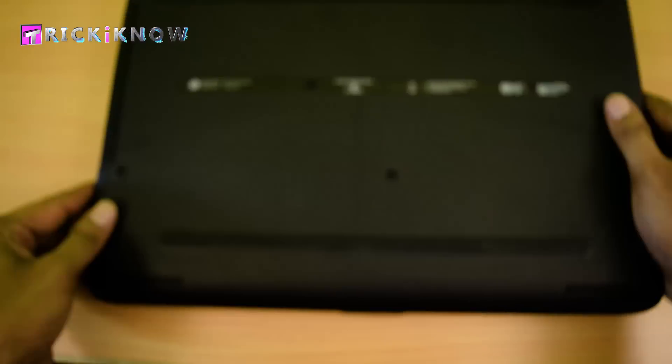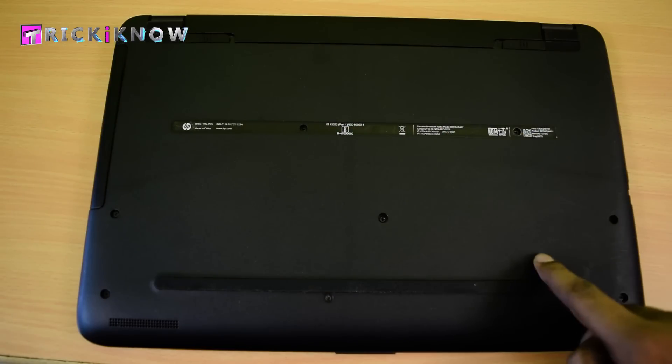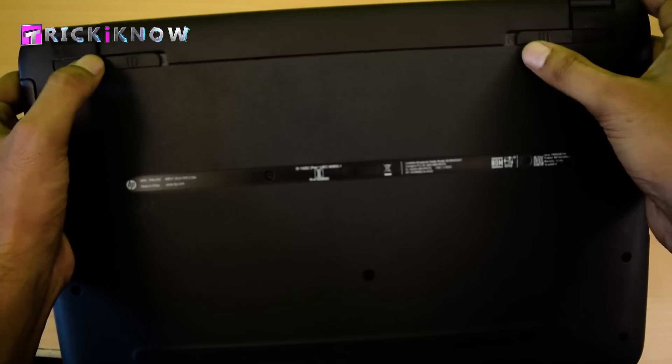Now come to the back. Here you can see there is no option to install the RAM directly, so you have to open the whole bottom base of this laptop. Follow my steps.